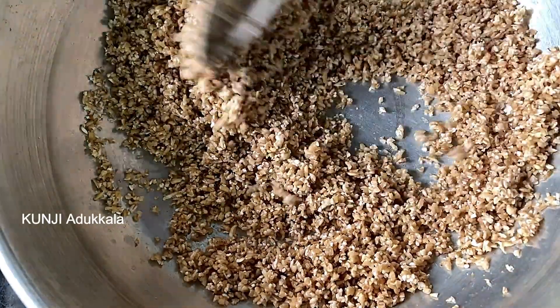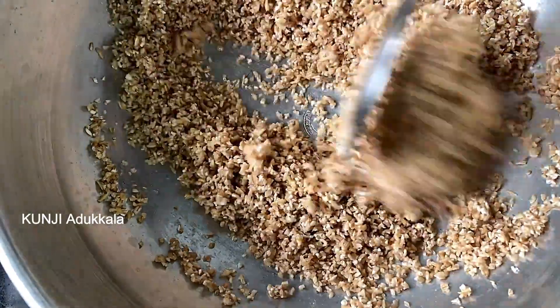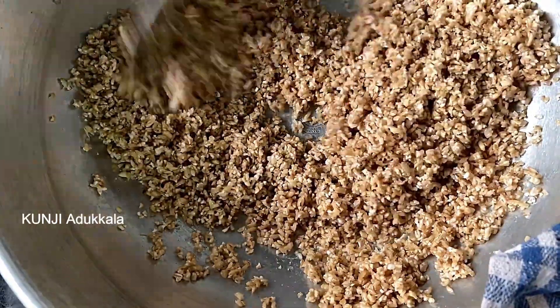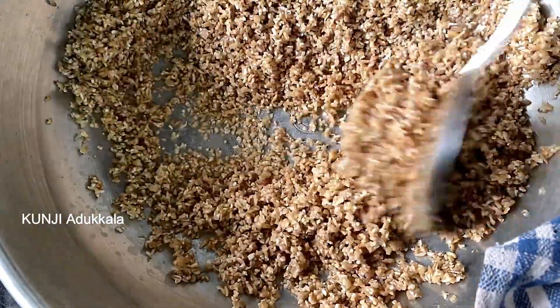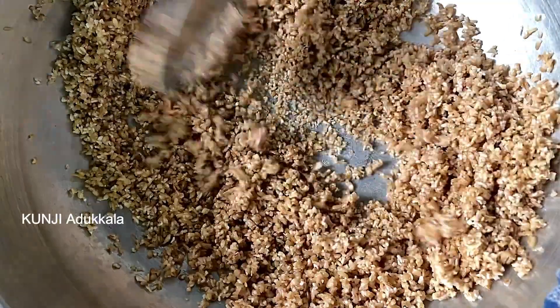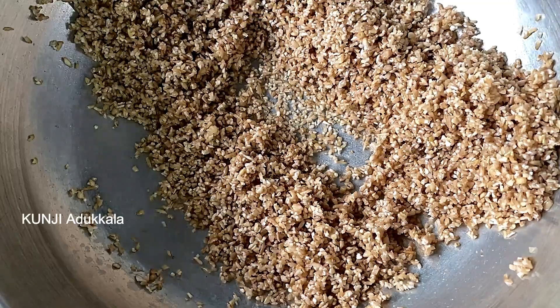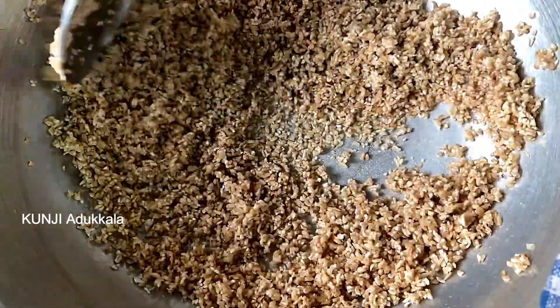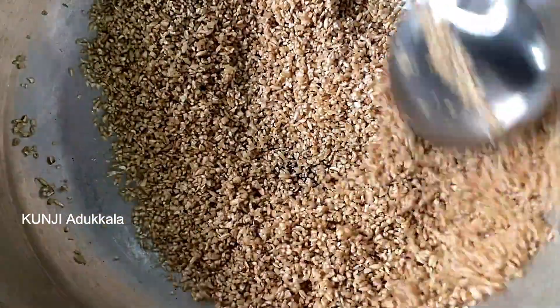If you have a taste of the patsa, you can add the water to the top. If you add medium flame, you can add it to the patsa. If you add a patsa, you can add a taste of the patsa. You can add a patsa.